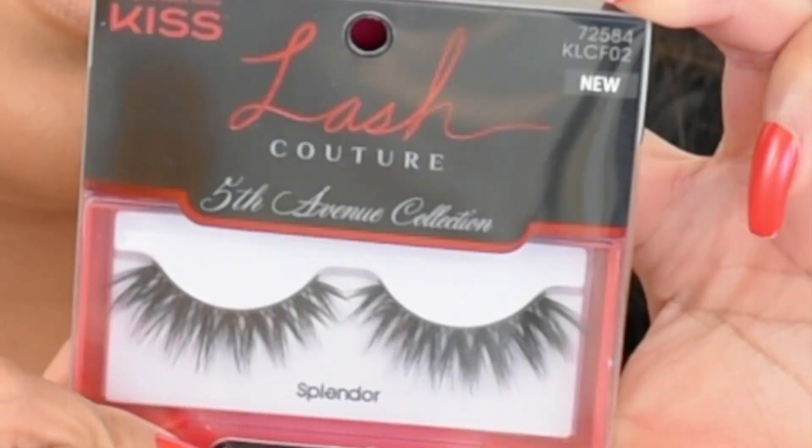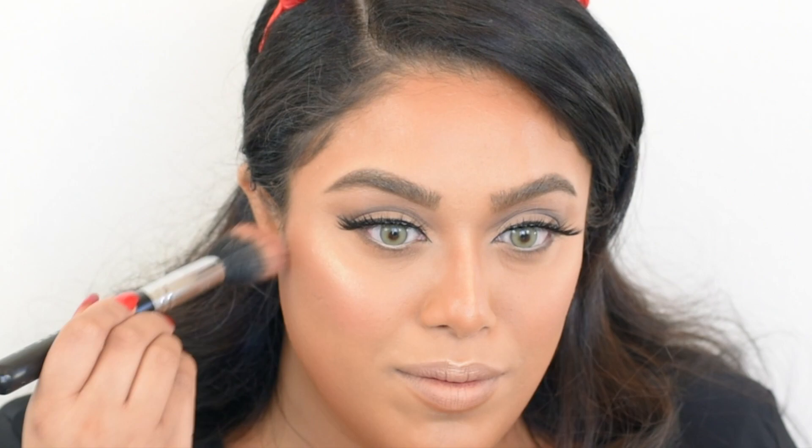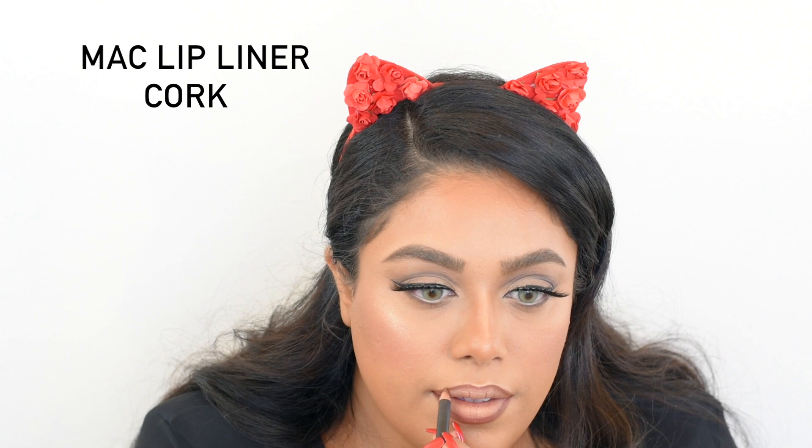Of course no look would be complete without lashes — I'm using Kiss Lash Couture today. I'm so impressed by these: they look amazing and were super comfortable. For my blush I'm sticking to a mauve color — it's an older discontinued one by L'Oreal.